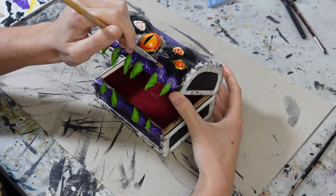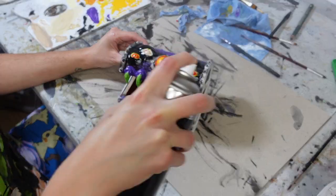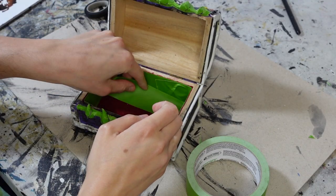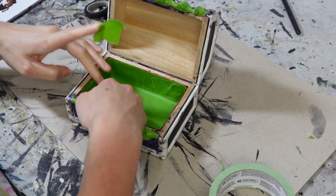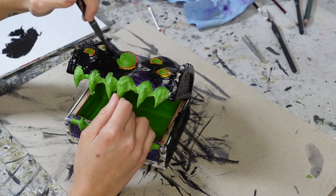I then dry brushed a white and purple mixture over the gums to highlight them a little, sealed them and then covered them in tape as well. At this point I also remembered that I should have taped up the felt inside the box a very long time ago and finally did that — it's okay though, I managed not to ruin it. With the other sections safely covered, I painted a black base over the rest of the box.